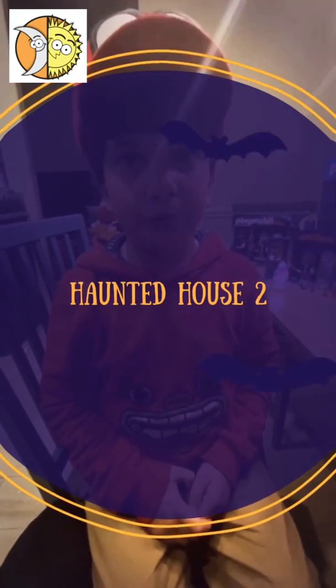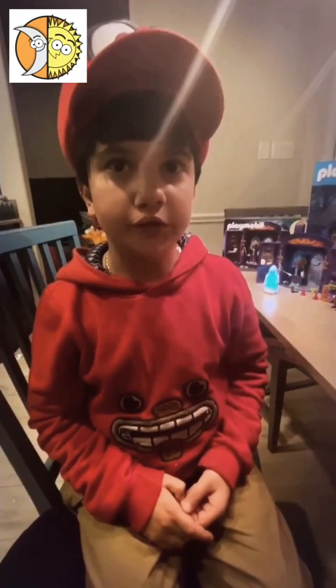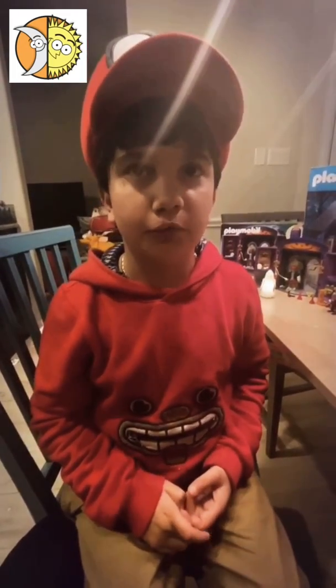Welcome to Playtime Kids. Today I'm going to show you the small version of Take Along Haunted House. Last time we showed you the big version, now today I'm going to show you the small version.